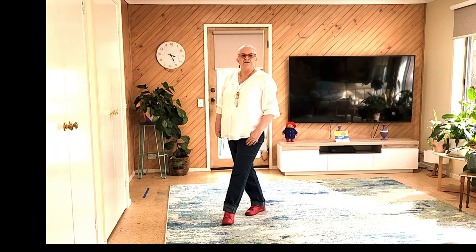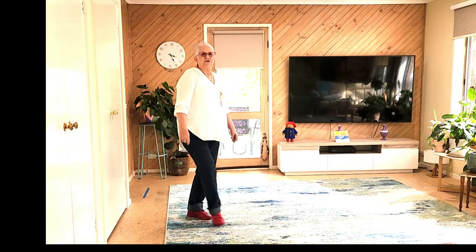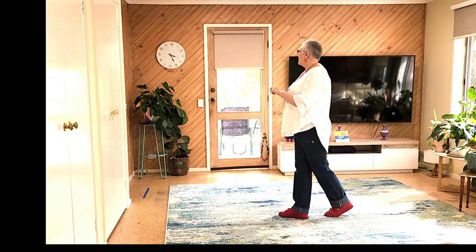We're doing a cross-eyed sailor — third section. Seven, eight — cross, side, left sailor, cross, side, quarter, right sailor, right sailor forward.